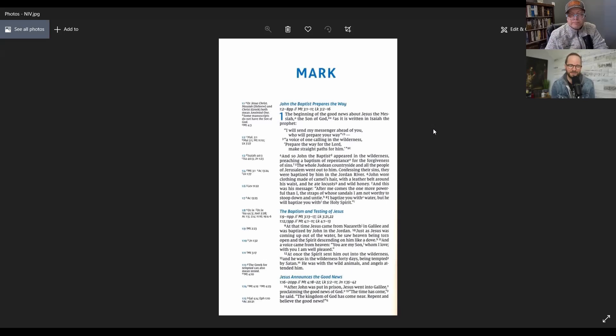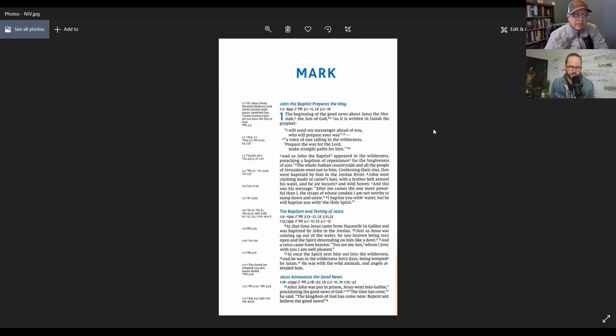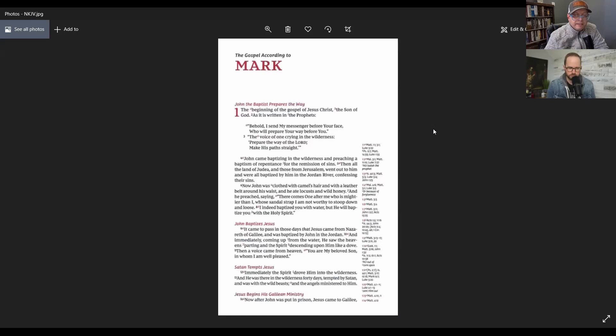I saw a lot of comments about that change early on in my Bible reviews, but I'm not sure I've even seen many of the older ones. Let's see the next Comfort Print. I'm tempted to say NKJV. Yep, that's right — they are very similar. The NKJV, from what I know, hasn't changed its font and text at all.